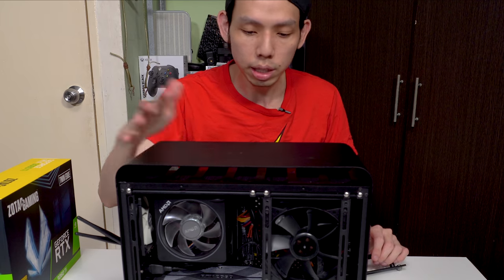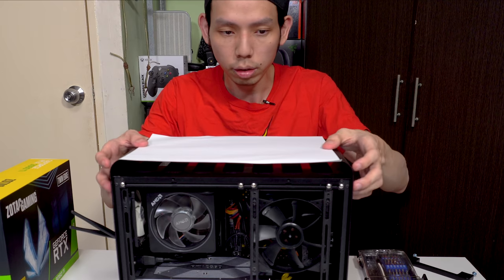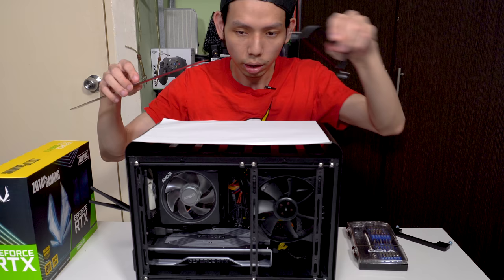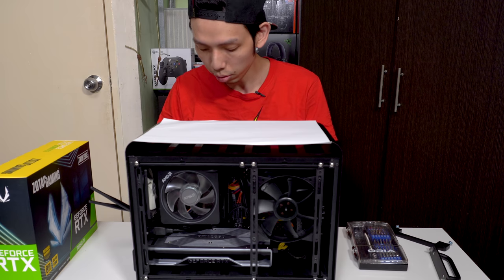A 3000 series PC you can carry anywhere you want. I'll put a piece of paper here, tape it down, then measure as accurately as possible, outline the handle position, and then install it. I'm gonna use some tape to tape this down.